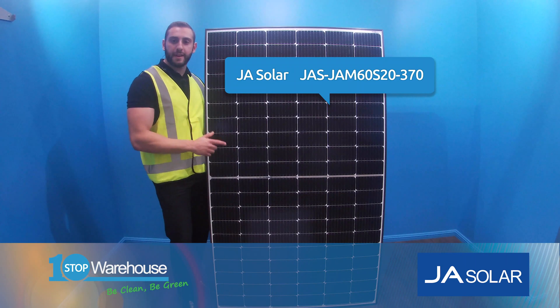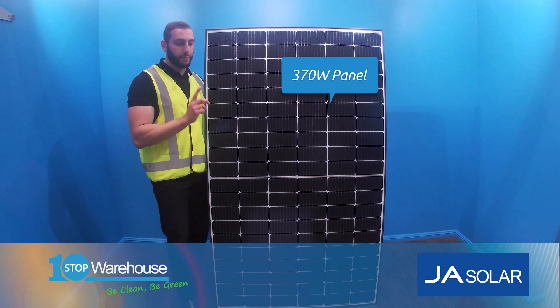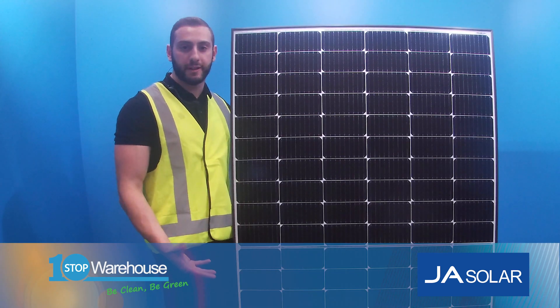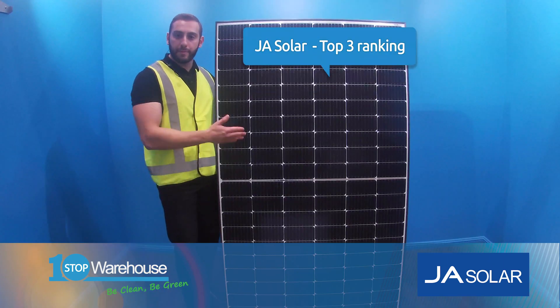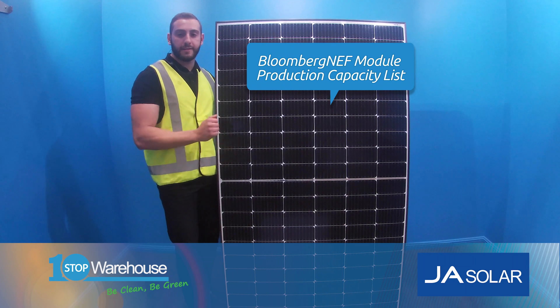So the JASOLAR JAM60S20 370W — why is this the best panel for you? Number one, JASOLAR is a very big manufacturer with massive pedigree, especially in the monocrystalline space. And this is complemented by their top three ranking in the Bloomberg capacity rating list.